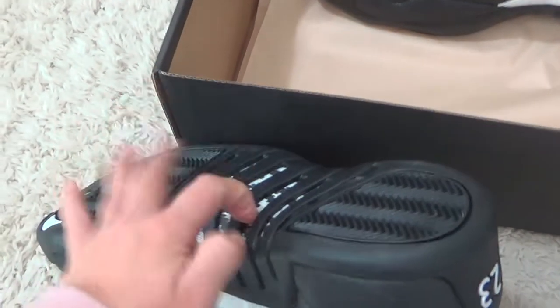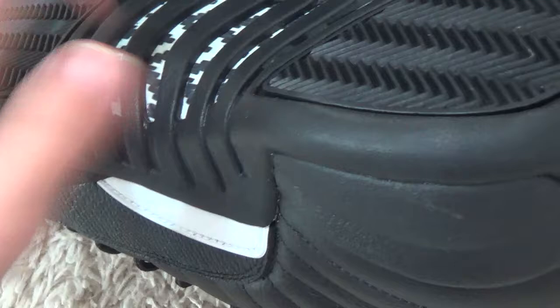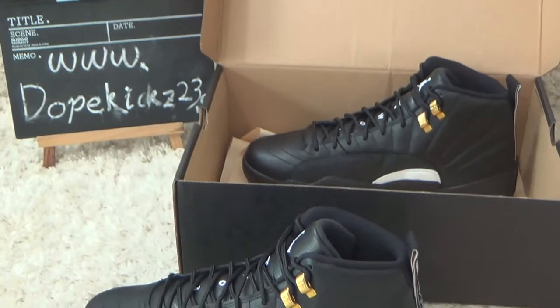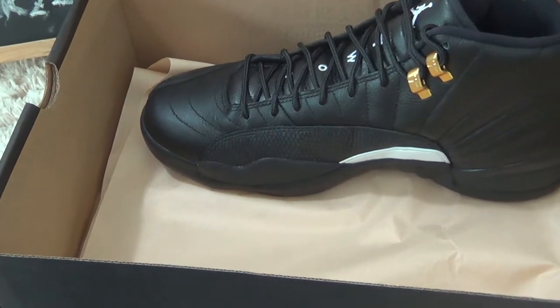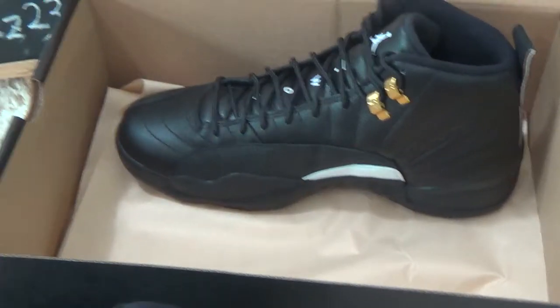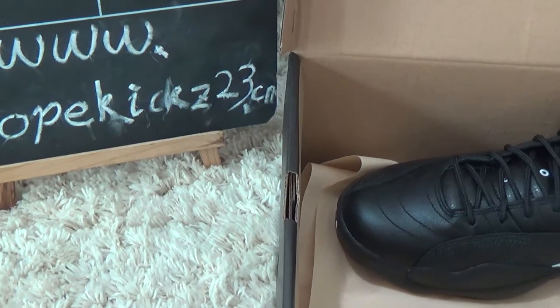For the bottom, also black color — you will see the real carbon fiber used here. For the best qualities, we will offer you the low prices. Welcome for your big order to our stock. Thank you, bye bye.